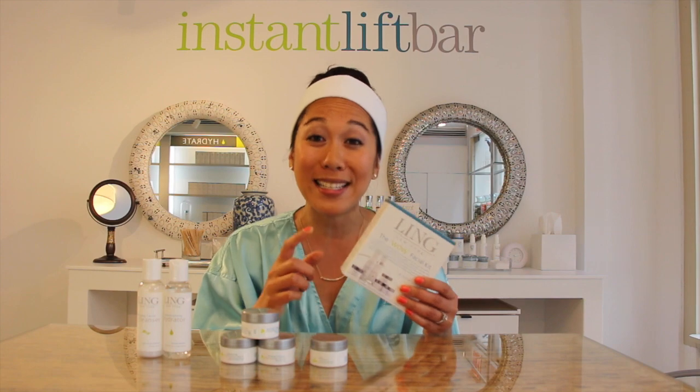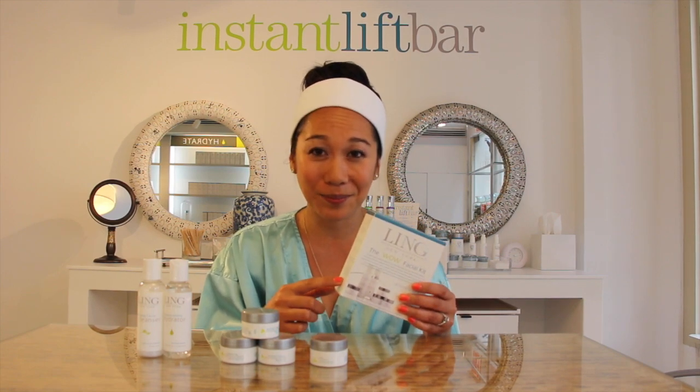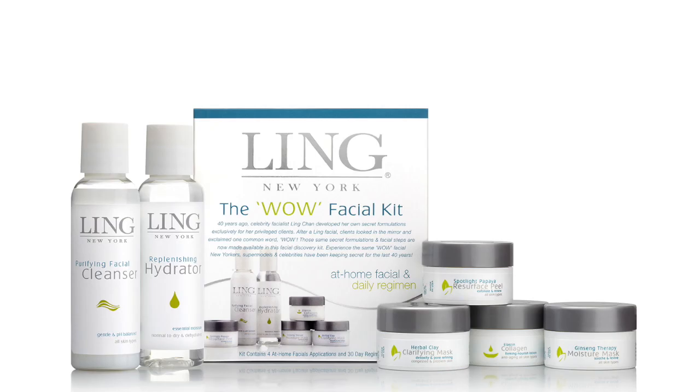Now let's take a look at what's inside this box. First, you have your weekly at-home facial kit, which consists of the Spotlight Papaya Resurface Peel, Herbal Clay Clarifying Mask, and the Ginseng Therapy Moisture Mask. Then you have your day and night routine: Purifying Facial Cleanser, Replenishing Hydrator, and Elastin Collagen Moisturizer.